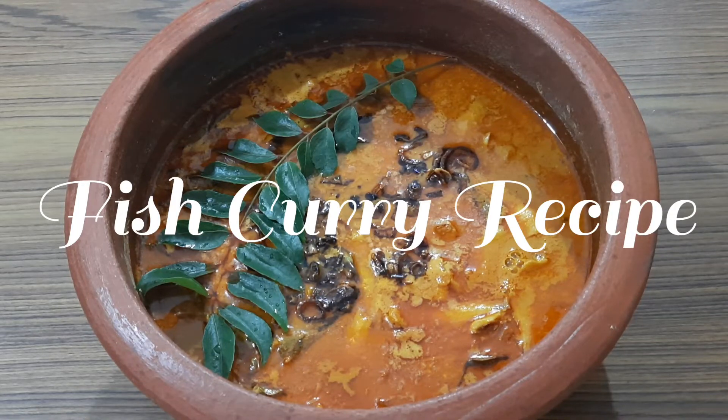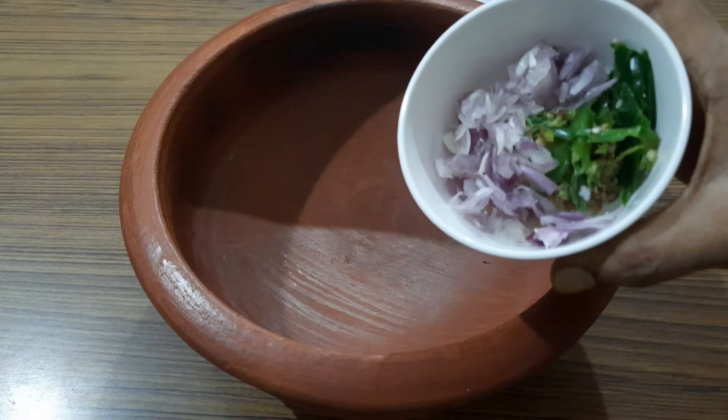Welcome to Raji's cooking flavors. In today's video, I'll be sharing with you how to prepare a fish curry recipe using raw mango as a special ingredient. So let's get started.